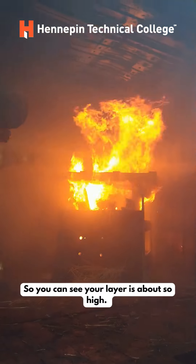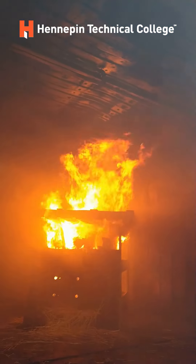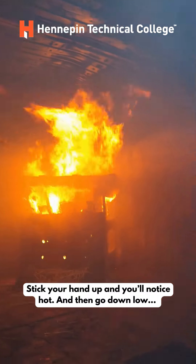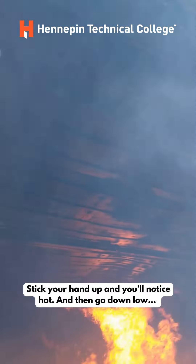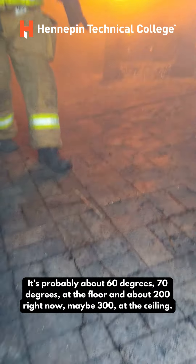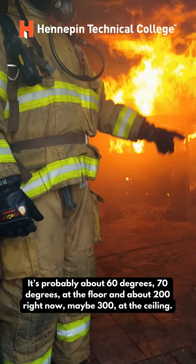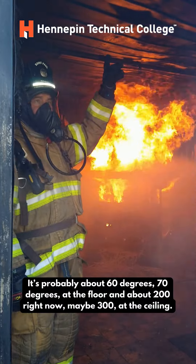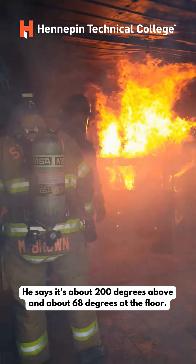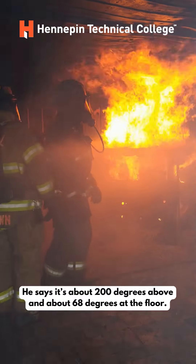So you can see your layer is about so high. Stick your hand up and you'll notice it's hot, then go down low. It's about 200 degrees above and about 68 degrees at the floor.